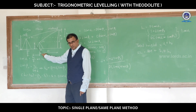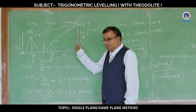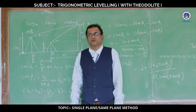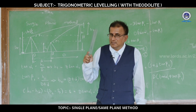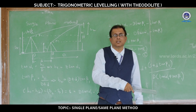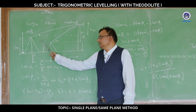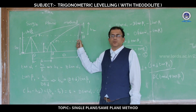S1 is the corresponding staff reading with reference to station 1. Next, raise the telescope and bisect the topmost point of the object, and note the angle of elevation. Let alpha 1 be the angle of elevation. You know the difference between angle of elevation and angle of depression — if the object lies above the line of sight, the angle taken is known as the angle of elevation; if the object is below the line of sight, the angle observed is known as the angle of depression. So at station 1, we noted staff reading S1 and angle of elevation alpha 1.